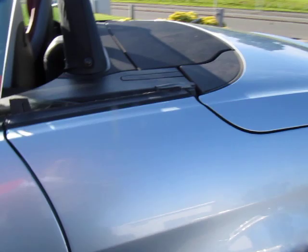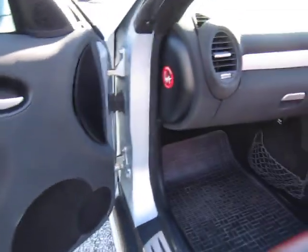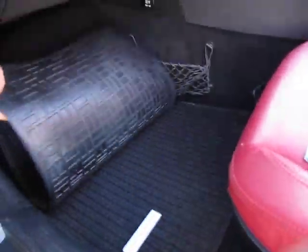Moving to the interior — it's got this lovely red leather interior and black carpets. It's also got over-mats in it, which is always a good sign. The Mercedes mats there are like new underneath.